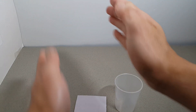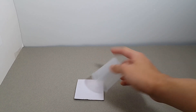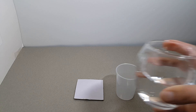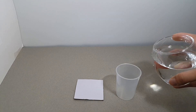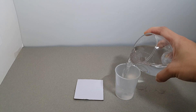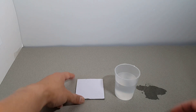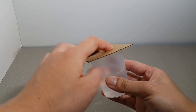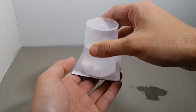How to prevent the paper from dropping. Step 1: fill the cup with water. Step 2: holding the card over the cup with one hand. Step 3: slowly turn the cup over upside down.